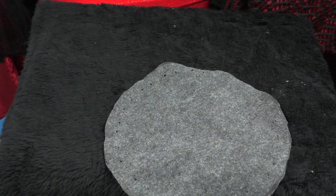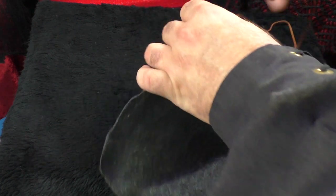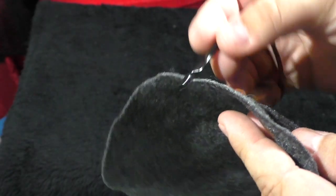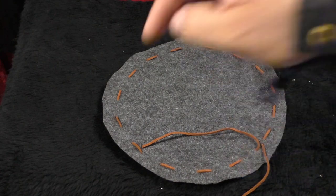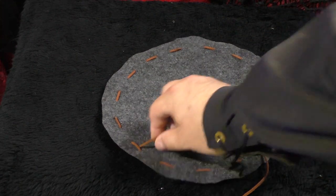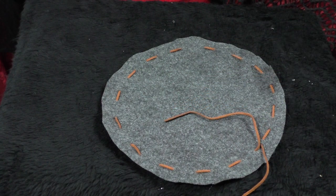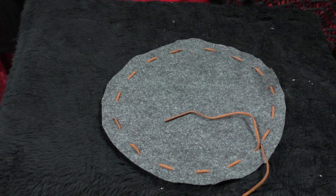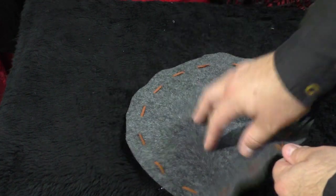Once you're done poking all your holes, take the string and just feed it through them — that's pretty straightforward. Pro tip: if you're having trouble threading it, wrap some tape around the end to make yourself basically a little needle point, and that'll help you immensely with pushing it through the fabric if you don't have large needles available. With a bit of patience, there you have it. If you have a needle large enough to thread this, you can just punch through and it'll go very quickly. Leave a little bit of border on the bag when you do it — I just eyeballed this entire thing and I think it looks pretty good.